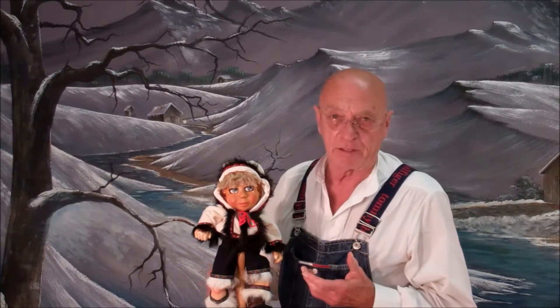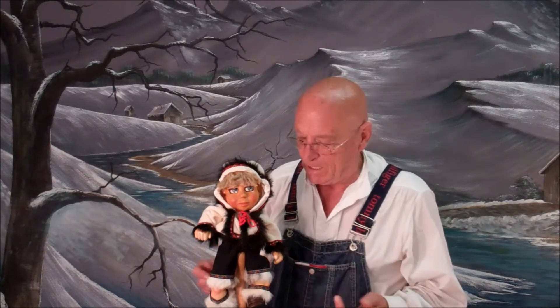What we have today is Gina Eskimo. I just put her together this morning. This Eskimo outfit was sewn, designed of course, and sewn by Betty Jo.